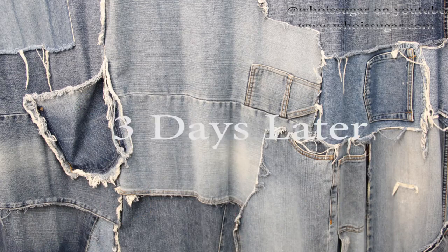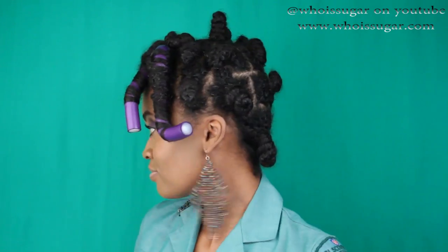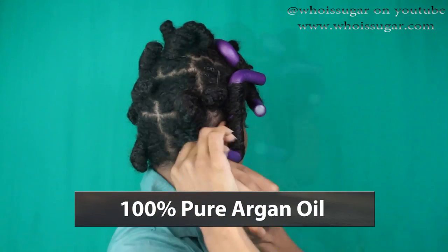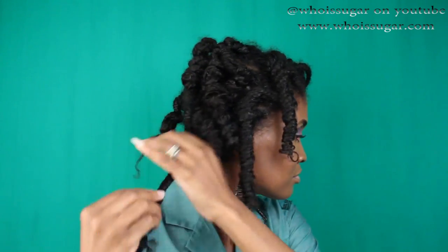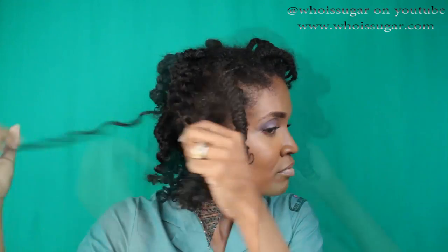Cover your hair with a bonnet and let it dry. I waited three days because I was painting, but just make sure your hair is fully dry. Next, put some argan oil on your hands to add shine and also reduce frizz — because when you start manipulating the hair with dry fingers, it creates frizz and we don't want any of that.